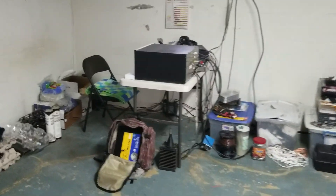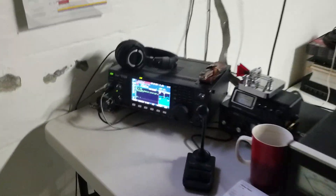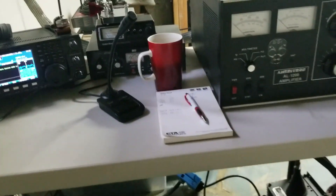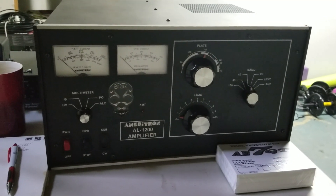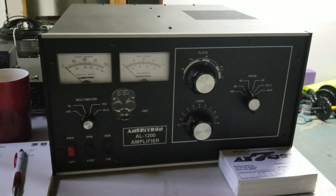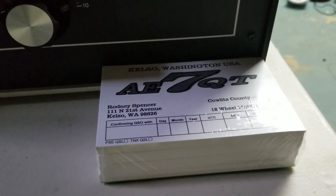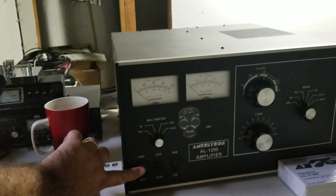It's like almost everybody else's radio shack — it's kind of messy. My next project is to redo the desk. The little Heill 1200 — it's not so little — full legal limit. And a side note: I'm really proud of this, my first stack of my QSL cards ever. So we're gonna make some noise.